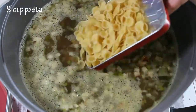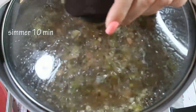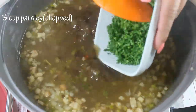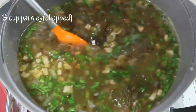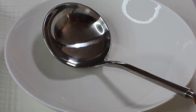Now it's time for our pasta. Throw in half a cup of pasta and simmer for about 10 minutes, or per the directions on your pasta. Our soup is ready. The last finishing touch is fresh parsley. Turn off the heat and let the soup rest for just five minutes.